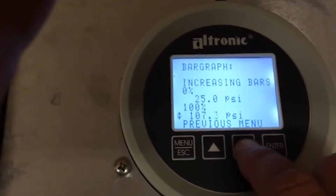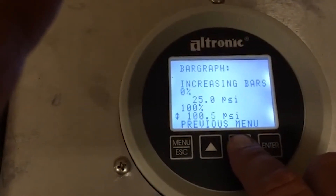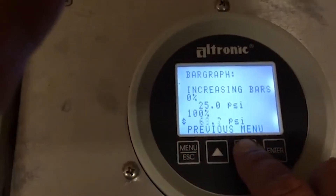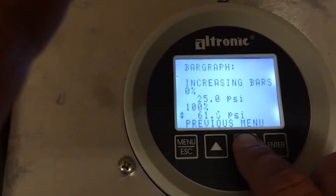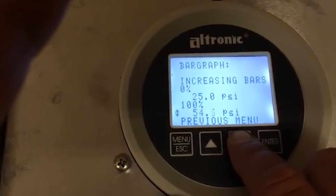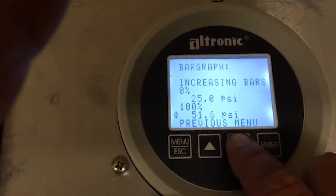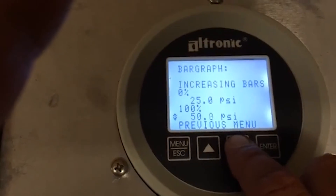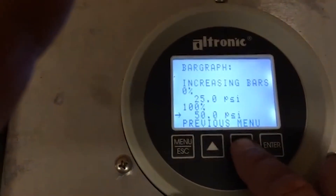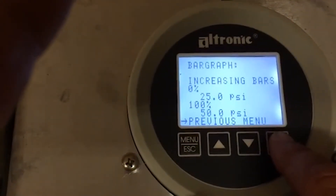One thing you want to do is don't set these values too close together. For example, if a customer says they want dead slow at 25 and dead fast at 26, don't do it — your engine is going to be racing up and down constantly. You want at least about a 10 PSI spread on a three-stage application; a single-stage application sometimes needs up to a 50-pound spread. So with 25 for the low and 50 for the high, go back to previous menu.